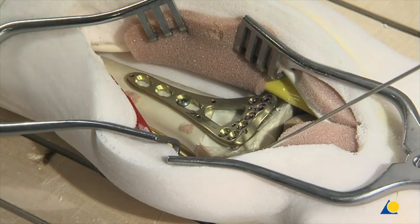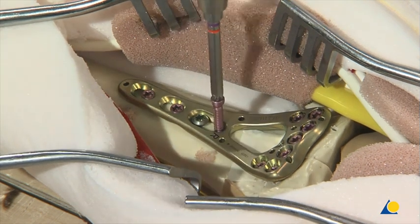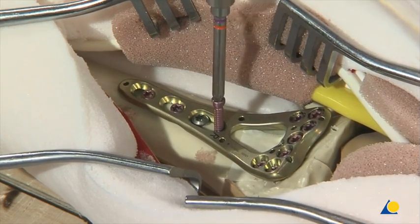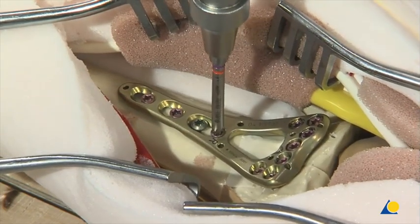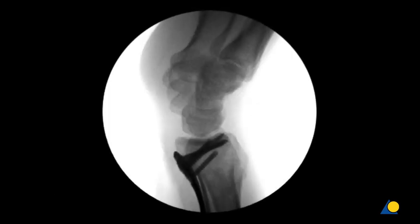The remaining plate holes in the shaft are filled with locking screws. If a short plate is used, a locking screw can be inserted into the threaded part of the elongated plate hole to achieve stronger fixation. In a clinical setting, several radiographic views of the distal radius are taken to ensure correct alignment and reduction, and screw placement and length must be confirmed. Additional views — such as 10 degrees dorsally tilted, 20 degrees inclined lateral, and 45 degrees pronated oblique — ensure that the distal screws are not in the joint.